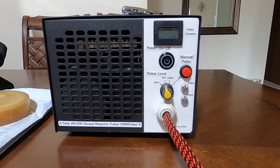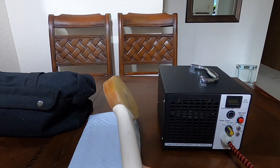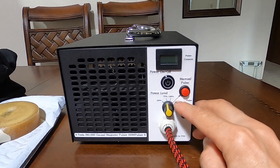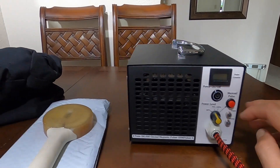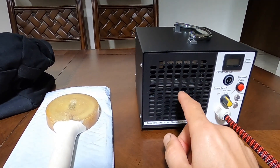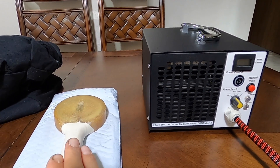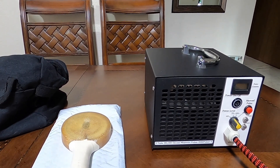As far as how many pulses you're going to be able to get before the coil gets hot — I'm still testing it — but at 100% I can get around 70 pulses before the coil gets hot and the unit goes into standby. It has a thermal protection circuit inside that prevents the coil from getting hot and melting, causing fire issues or burning.